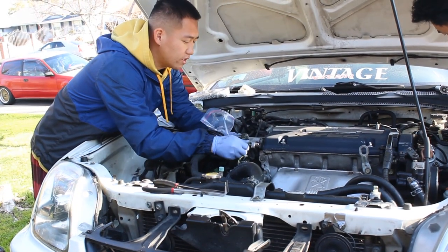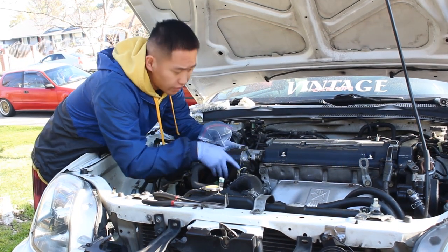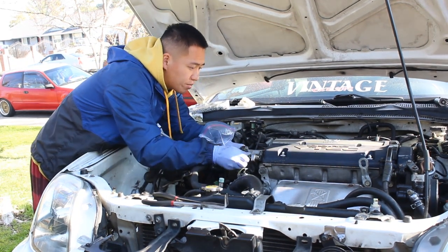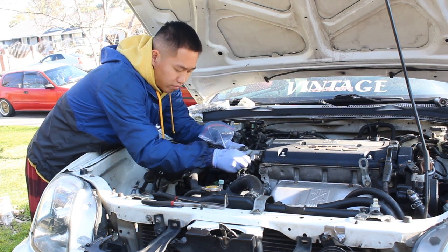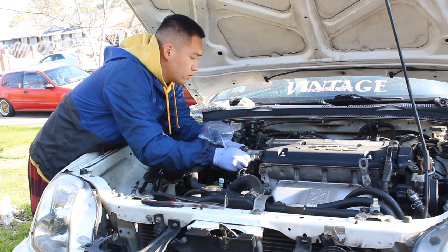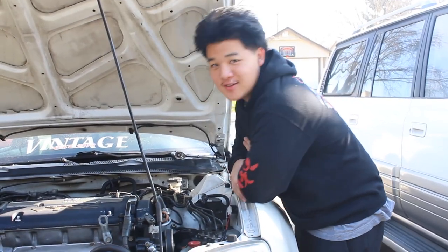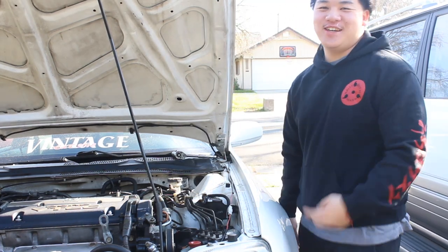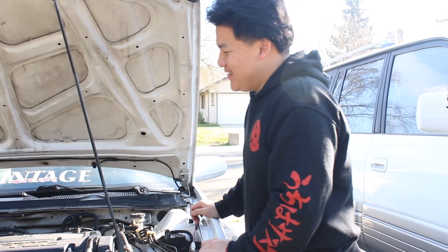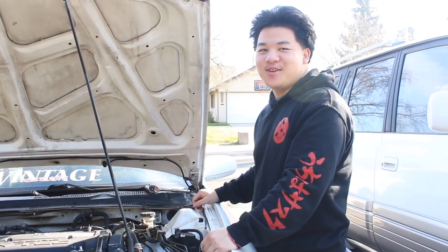Right now I'm putting on the distributor. Sal's gonna go get some spark plugs. After putting the dizzy on, we're gonna go to the bottom, do the axle, and then put the driveshaft on. Dale also came in — his first day on the job.